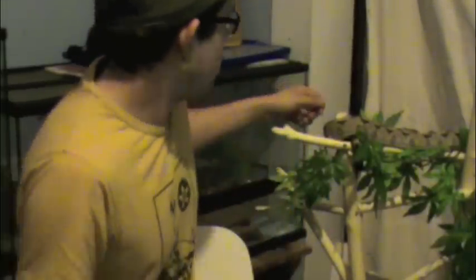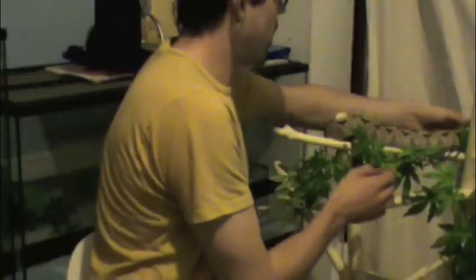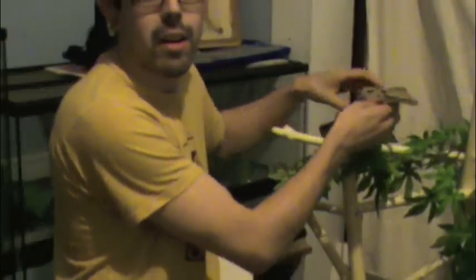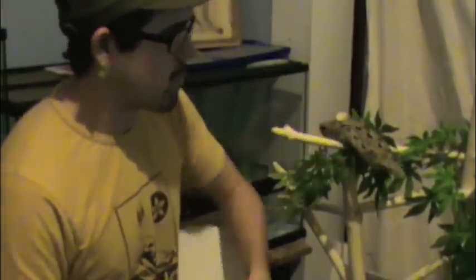Hey guys, how's it going? Today I'm in the reptile room cleaning up some, and I got Aurora, my boa constrictor, out right here. It's feeding day — I've just got some rats in the other room thawing out, so I thought I'd do some terrarium cleaning before I get on to feeding at the end of the day.